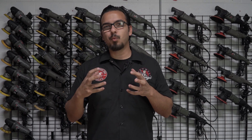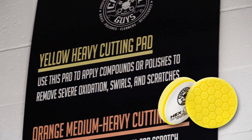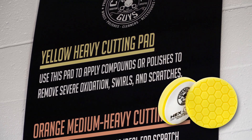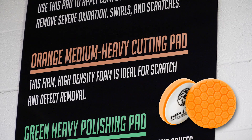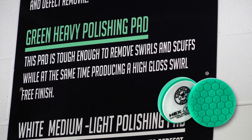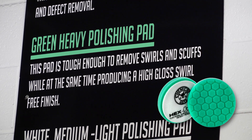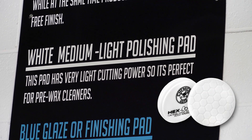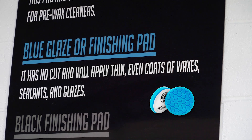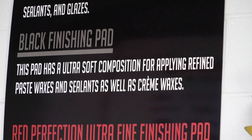Our next question deals with which pad to use — the coordination of pads. Over here we have our pad coordination chart. We start with yellow, which is your heavy cut — it removes deeper scratches, swirls, or heavy oxidation. Then we have our orange Hexologic pad, which refines deeper scratches and is what I recommend starting with. You can also use a green heavy polishing pad, which sits between the white and orange to give you a final polish with some minor cut. Then you have your white Hexologic pad for refining and final polishes. Lastly, you have your blue, black, and red pads, which are for applying glazes, sealants, or wax using your machine polisher.